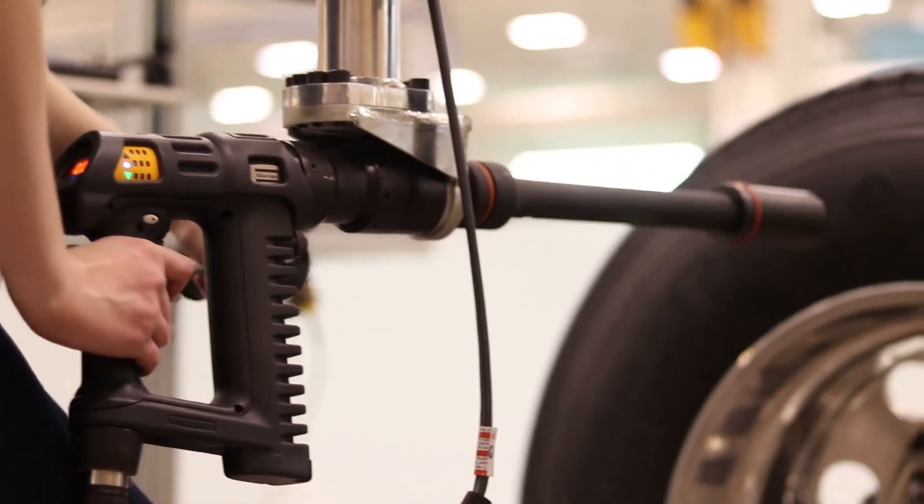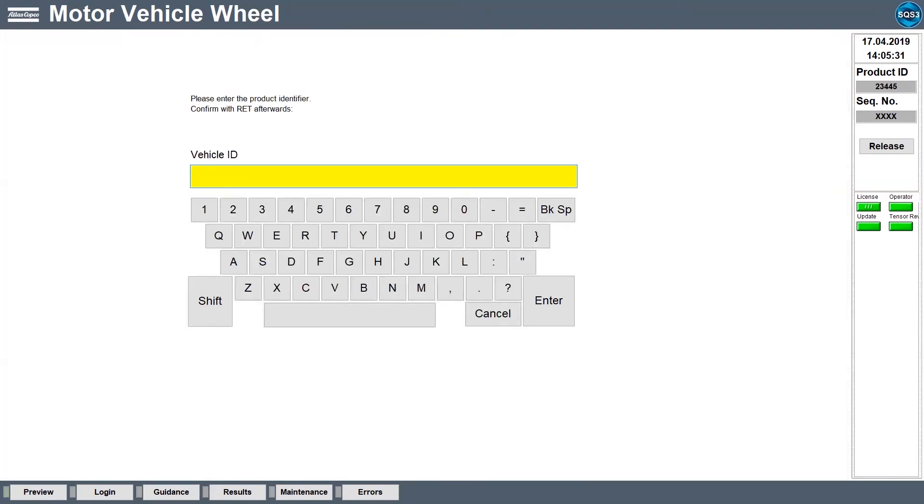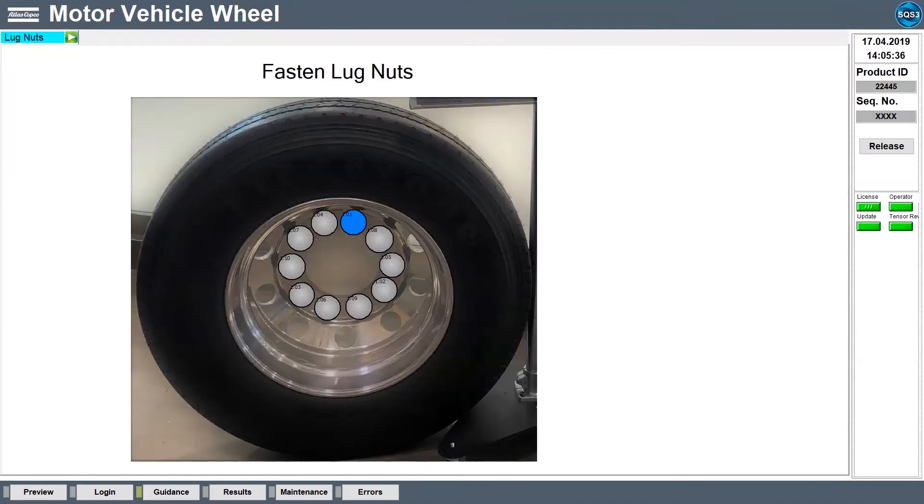At Atlas Copco, we have a software solution that helps airproof maintenance and repair work. Our Scalable Quality Solution, SQS, makes sure that maintenance and repair operators follow exact step-by-step instructions, using correct tools and tightening programs to fasten the lug nuts during maintenance.